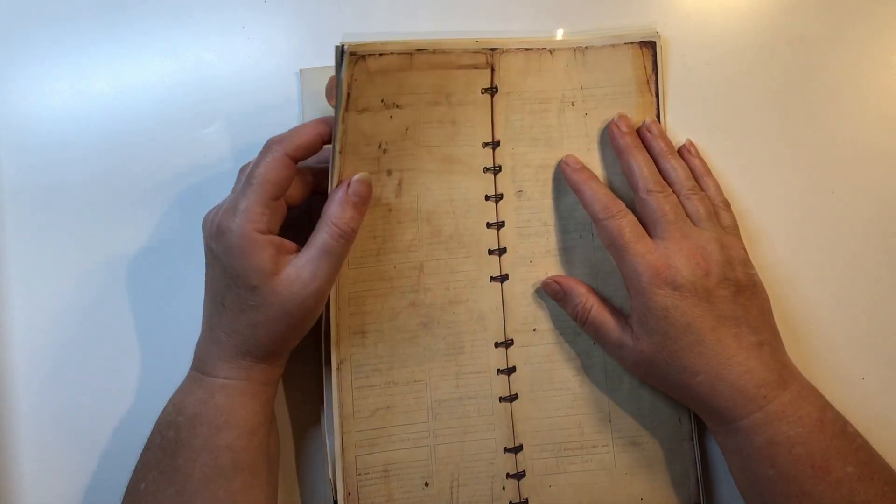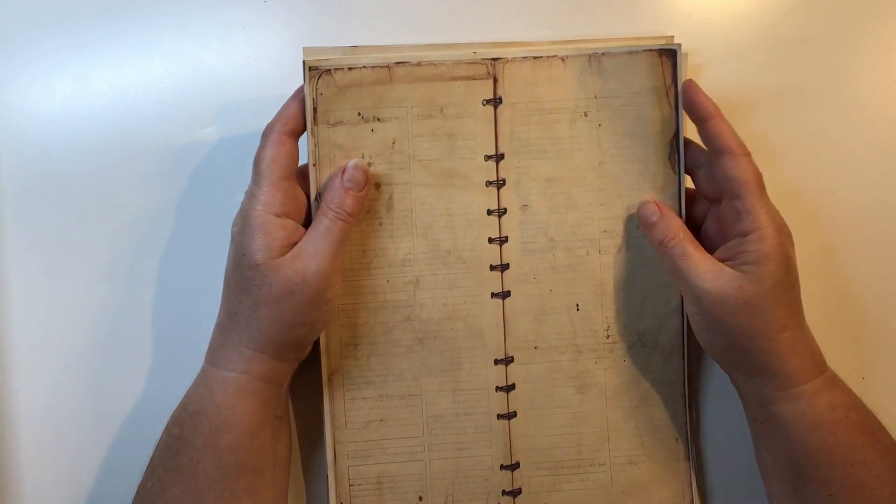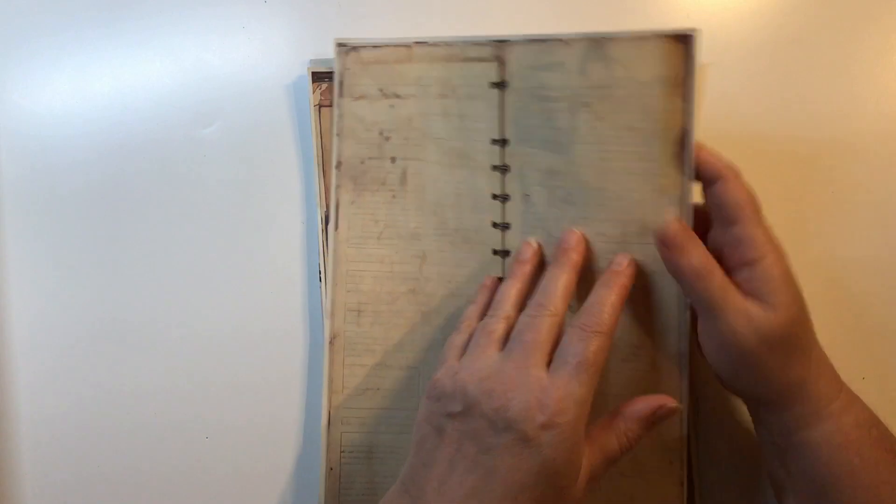Now this kit does have a lot of pages and, as usual, a lot of ephemera. I haven't printed it all out — I think I'll print the ephemera as I need it. But I'll show you what I have done.